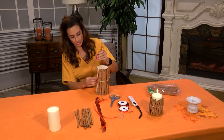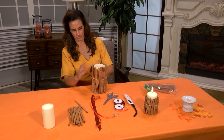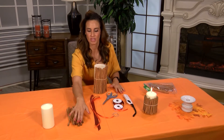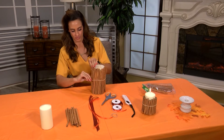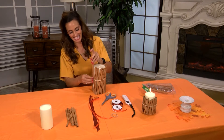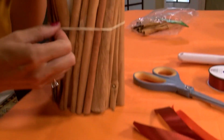Another option for adhering the cinnamon to the candle is you can actually use a glue gun. Once you are happy with how the cinnamon looks — these came in a larger size and a shorter size, I didn't have to cut them, I was able to find them at the craft store in different sizes — so you can really get creative with however many candles you'd like to do. There is something so special about fall and winter about having candles in the house with different smells.